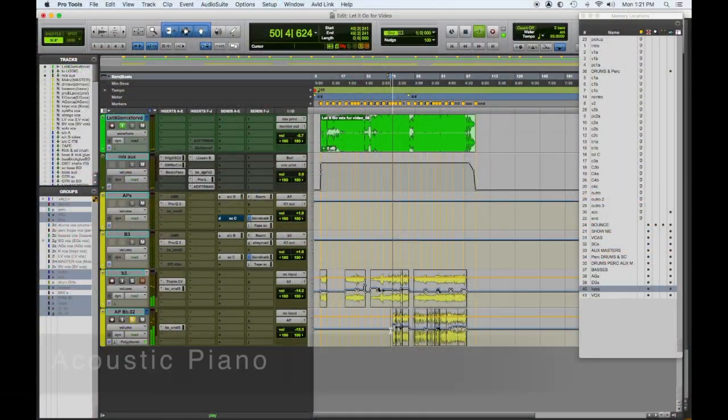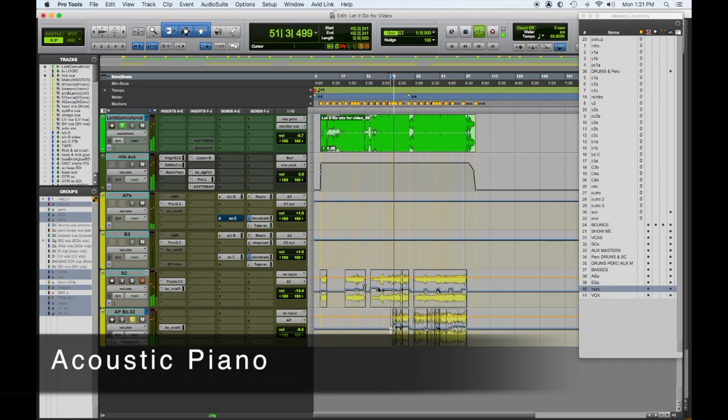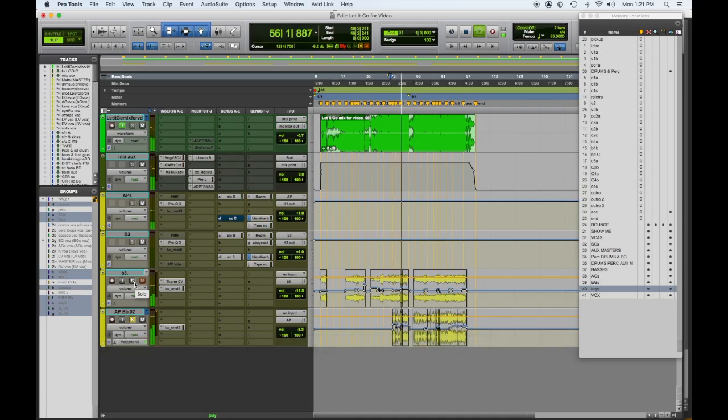It helps it fit a little better and also gives a little more authentic growl to the Leslie sound — a better growl than adding that in on the plug-in, I think. Then acoustic piano: bright so it cuts, and compressed so it cuts.